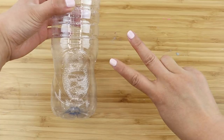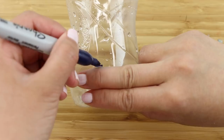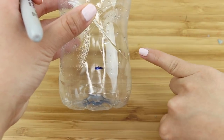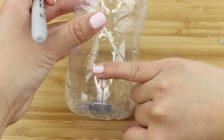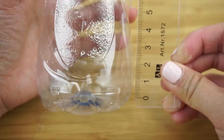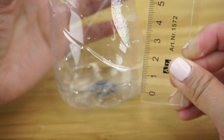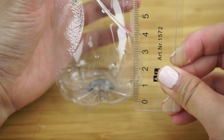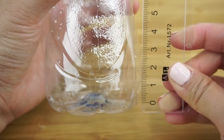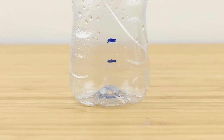First, take your index and middle fingers and measure out the distance from the base of the bottle, just like this. Then take your pinky finger and mark out a second line above the one you just drew. When I was filming this DIY for the first time, I actually made it far too complicated by measuring the distance with a ruler. Since the ratio of slime ingredients is always relative, it's much easier to just use your fingers instead.